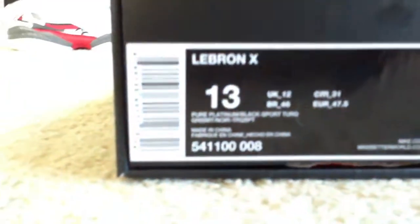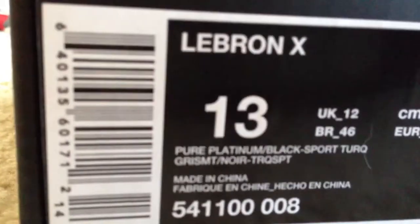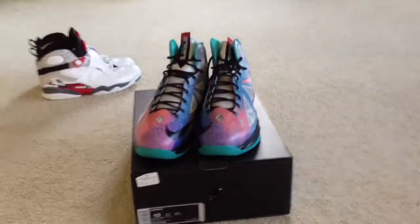Damn, asshole. Anyway, got the LeBron 10 Pure Platinum Black Sport Toro Crimson. Retail for $180. Let's get into this shoe — they said this shoe was going to be a limited release.